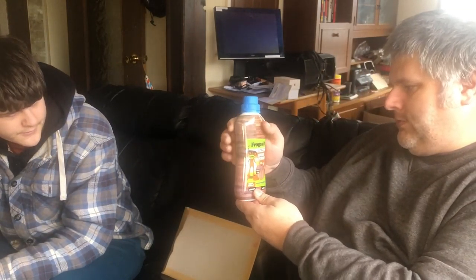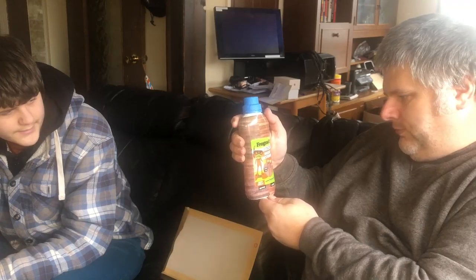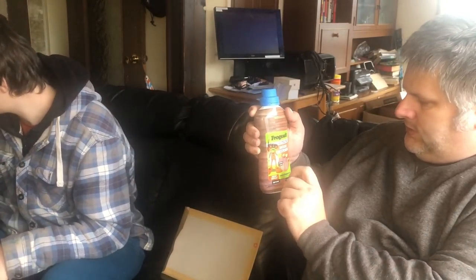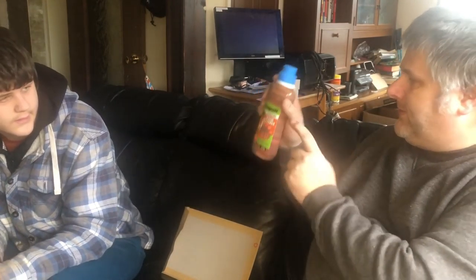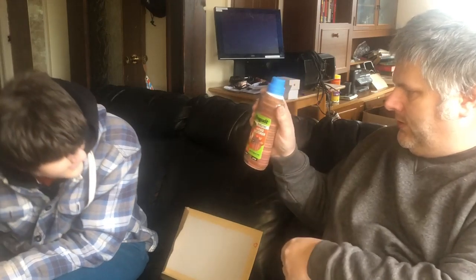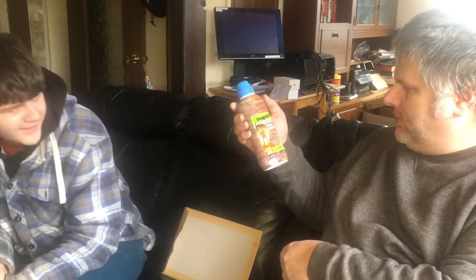Lastly in there we've got a Frog Suit wood restorer - it removes surface grey, fast restoration, 500ml, as you can see there's a before and after. I'll tell you where that'd be handy - our two benches up at the allotment that have all faded. That'd be good on them if it works and brings out the colour, so yeah we probably will use that.